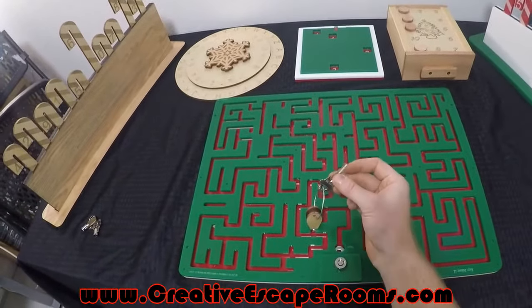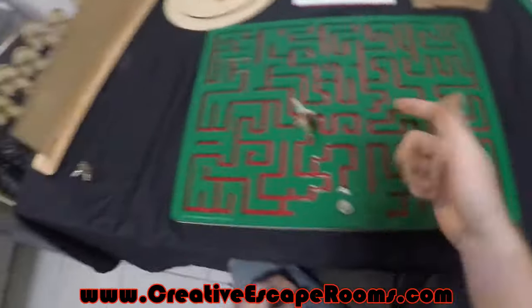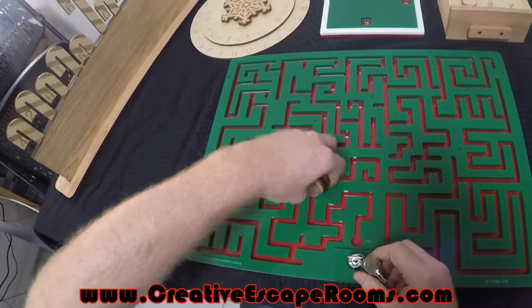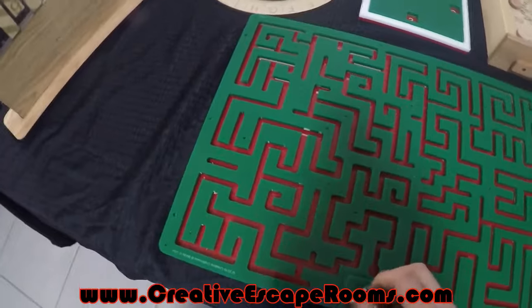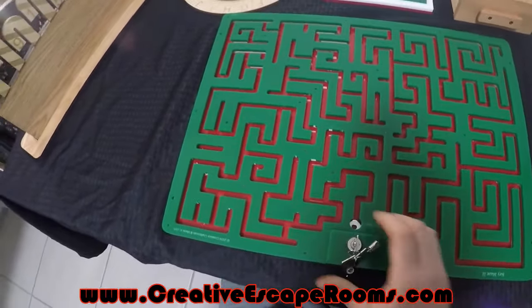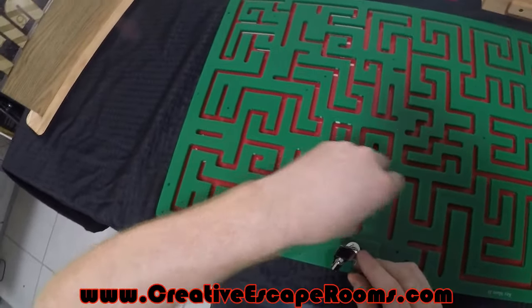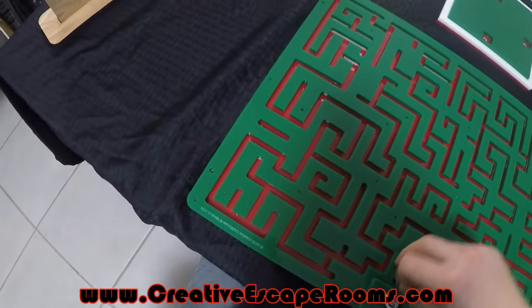You get your key on here, navigate it through the maze, it'll pop out here, and players can take the key and use it for whatever. The nice thing about this one is the reset system. On old models we employed magnets to do this and it was successful, but we wanted to make it a little more reliable and this is what we came up with. You can see it's all locked down tight — not going to be able to get the key out. So we just turn it, drop in the key, give it another turn, and boom — it's not moving.